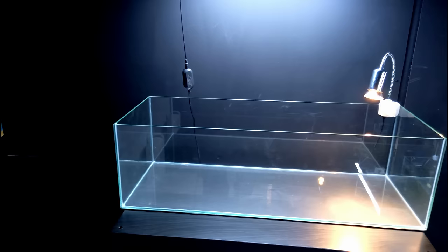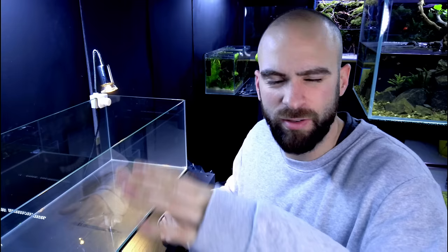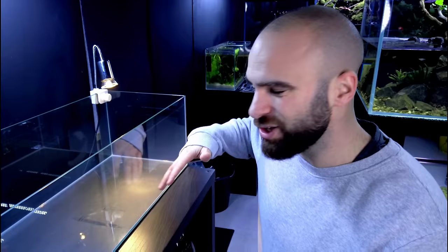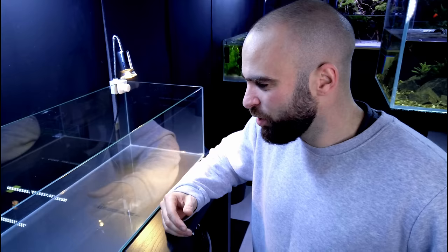I'm thinking maybe put the internal filter in and build up rock around it so I can slide it in and out whenever I need to clean, because turtles are messy. What I'm going for is a two-island design — I've done ecosystem tanks like that twice before. One island as a basking area with emerging plants, one as a planted area with a gravelly beach feel. Use a bit of silicone, a bit of sand — I think that'd be really cool.